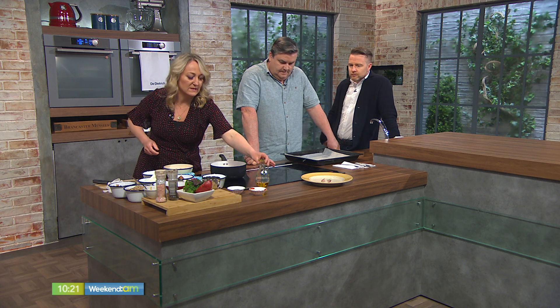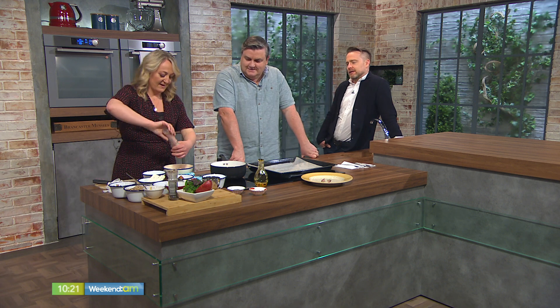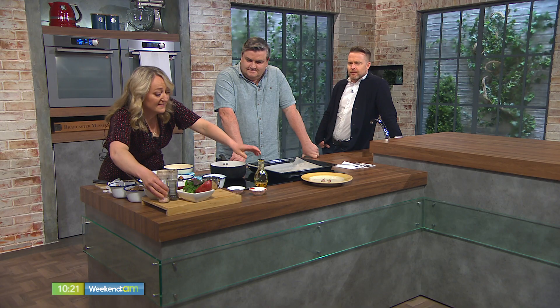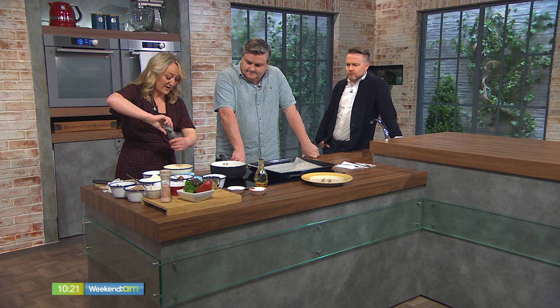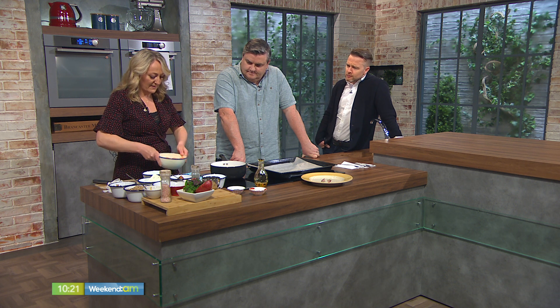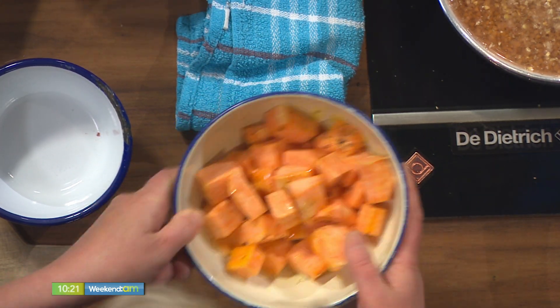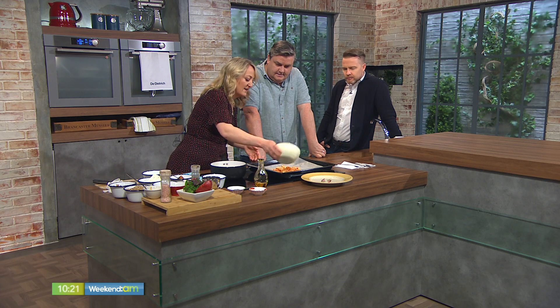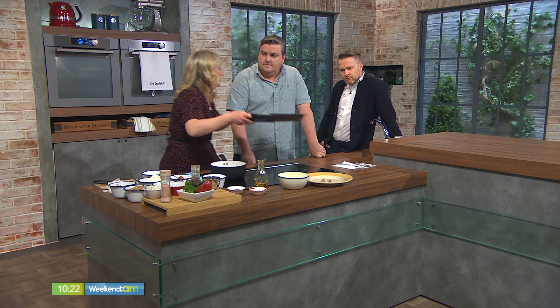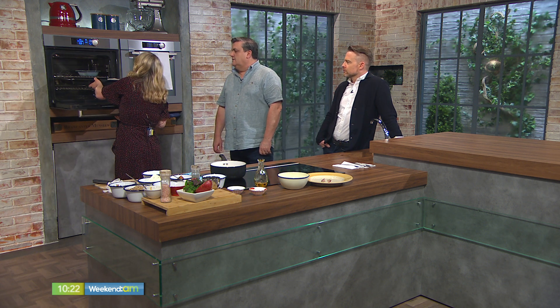Now we're going to get our roast sweet potato as well. We've got a little bit of salt — it's just very plain, simple cooking, but all the flavours really complement one another. Go easy on the oil with the sweet potato because you don't want them to be soggy. We're going to bang them into the oven at 180 until they're golden brown and cooked through — about 20 minutes. So you can time both of them quite easily together.